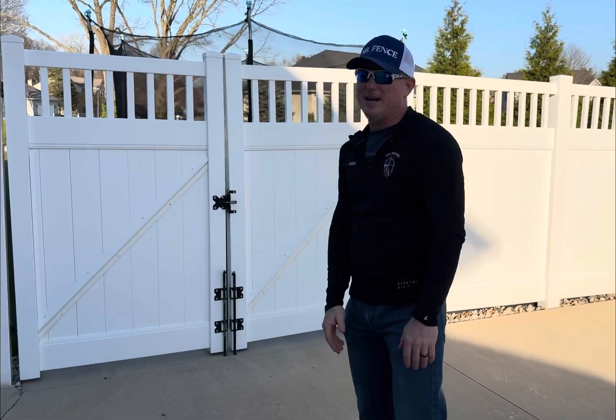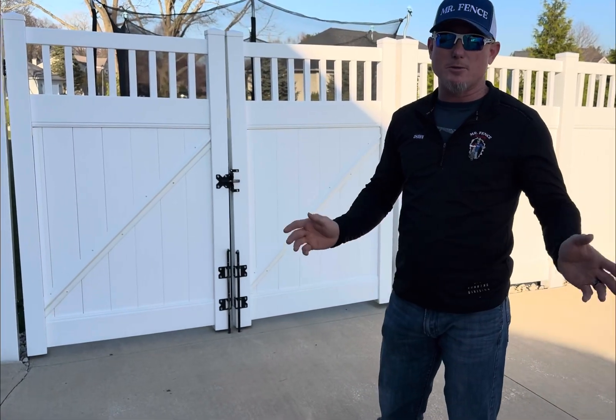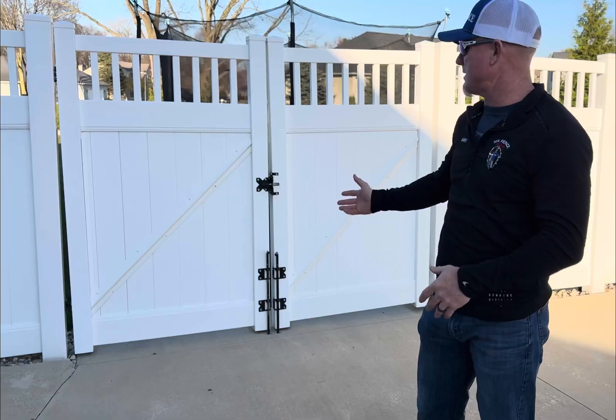We had a great event here in northern Indiana at CMM's event — an open house with some training. When I relax I just geek out and look at fence. Behind me is a gate I was staring at, and I want to talk about what's going on with this gate. I don't know who built it, but it's a great conversation we can have.